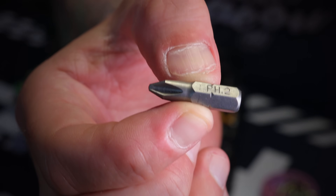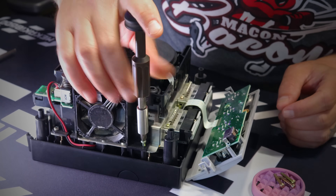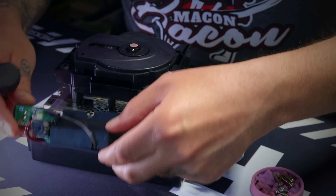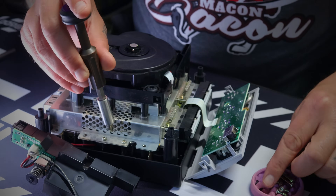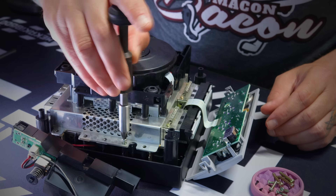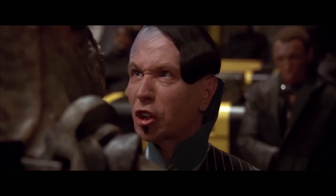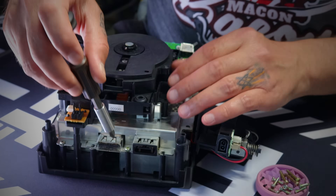Grab your Phillips number two bit and get to work. Remove the two screws on either side of the fan on the left half of the GameCube looking from the front. This will allow you to remove the entire fan assembly, revealing three more screws to remove. Go ahead and pop those out. Now on the back, we've got four screws to remove — not one, not two, not three, but four screws! Go ahead and remove each of those from the back side of the case.